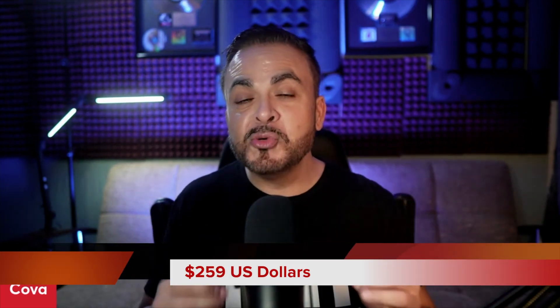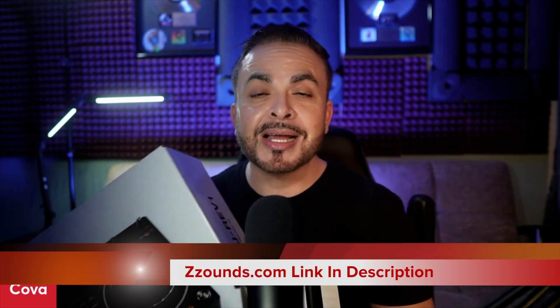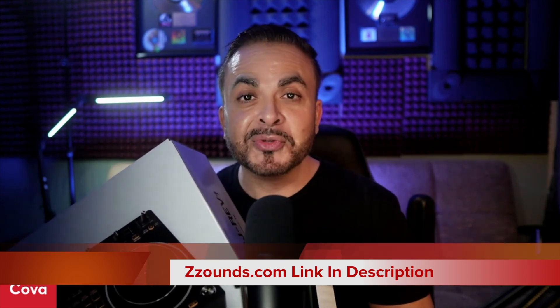We've all been inundated with these brand new Pioneer DJ controller videos, but it looks like the one getting the most shine is the big brother, the DDJ Rev 7 with the spinning platters. We can't sleep on the more compact, budget-friendly DDJ Rev 1 that only has a $259 price tag. Big shout out to zounds.com for lacing me with this brand new DDJ Rev 1 to do an unboxing for you guys.